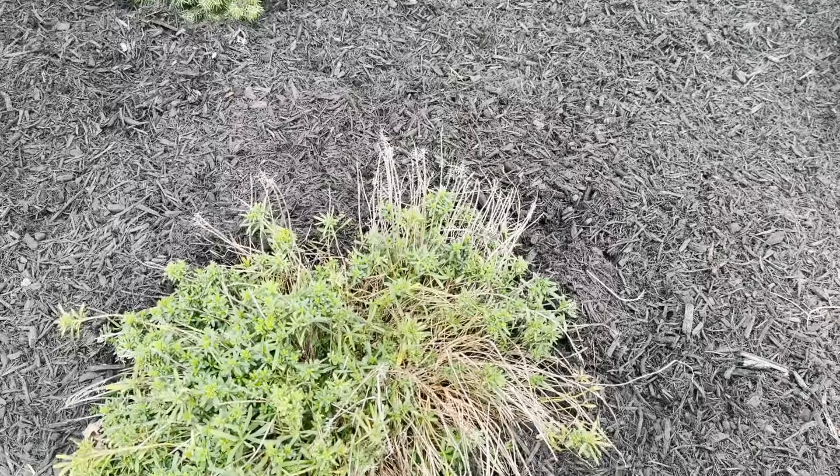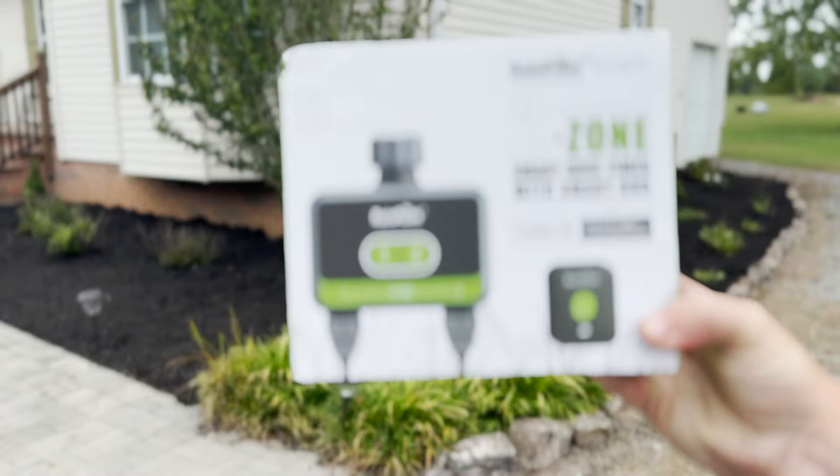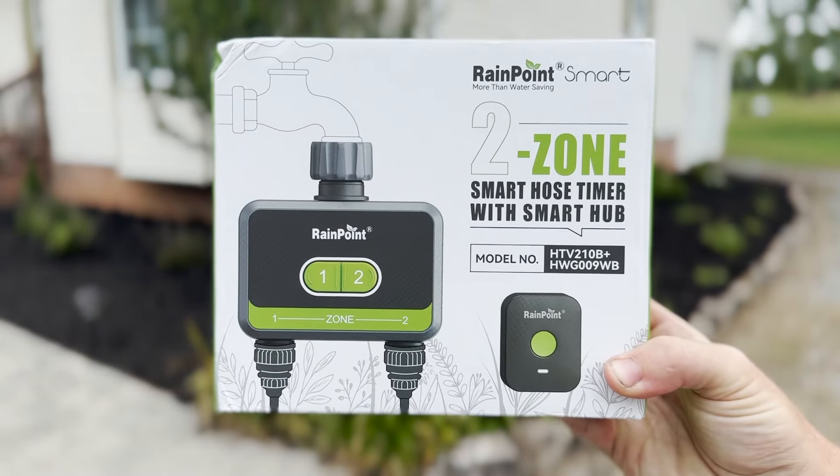Then for these plants that have not been thriving throughout the summer we are going to install this awesome Rainpoint Bluetooth watering system. We've got a lot of work so let's get started.